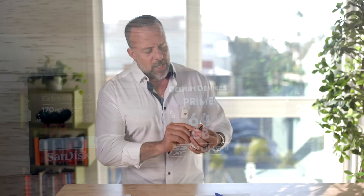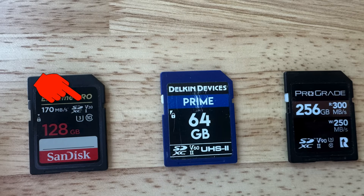Think of it like putting racing tires on a tricycle. And then you have the V30, V60, or V90 — that's the Video Speed Class. V30 means a sustained 30 megabytes per second write speed, which is crucial for recording high bitrate video without hiccups. Think of that as the card's stamina. So if you're filming your cat's birthday party in 4K, V30 or higher is going to be your friend.